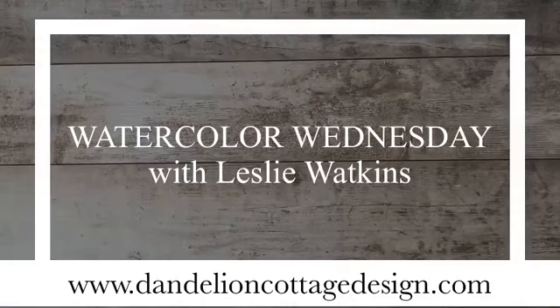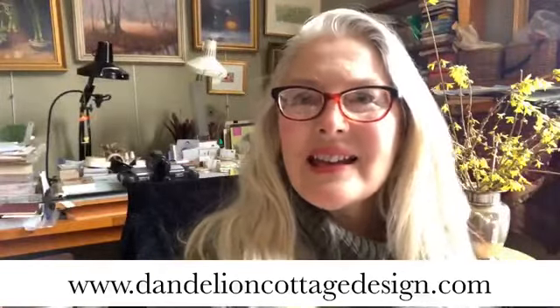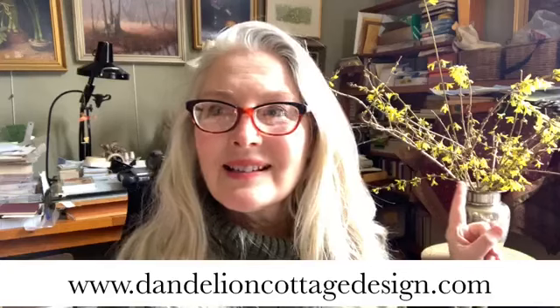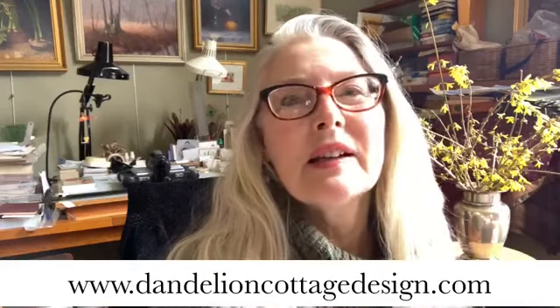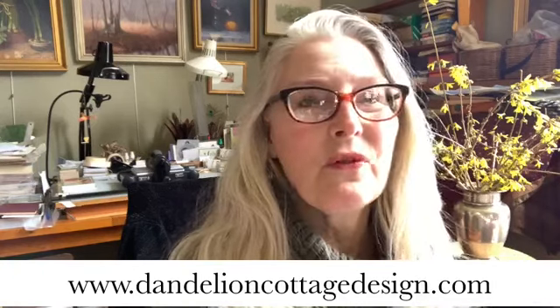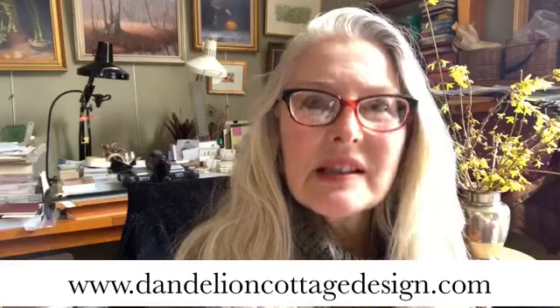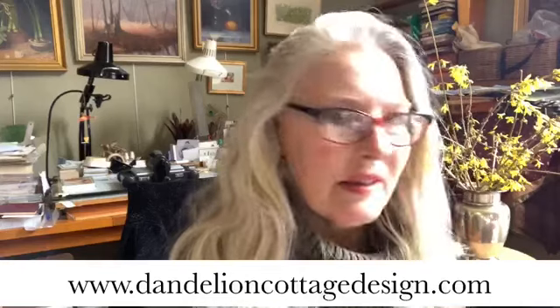Everybody, welcome to Dandelion Cottage. I'm Leslie Watkins and today we're going to be painting some forsythia. This is not blooming in my yard - I forced these branches just to bring a little spring inside the house. Here in Connecticut we have snow and freezing temperatures, the fireplace is roaring, and it feels like the middle of winter, but we're going to see if we can coerce spring into our living rooms today.